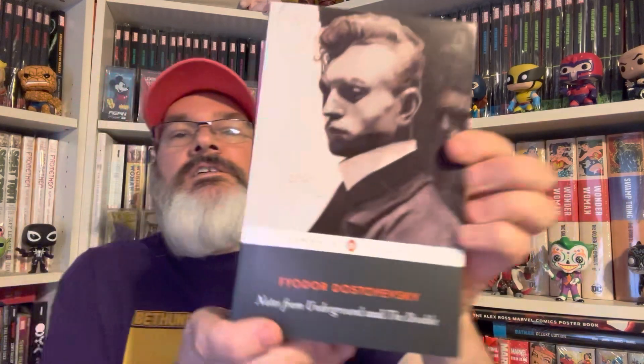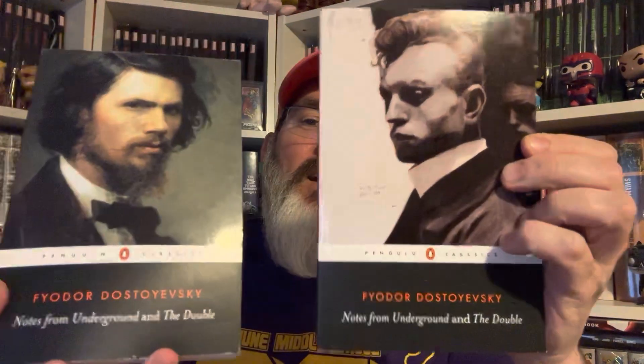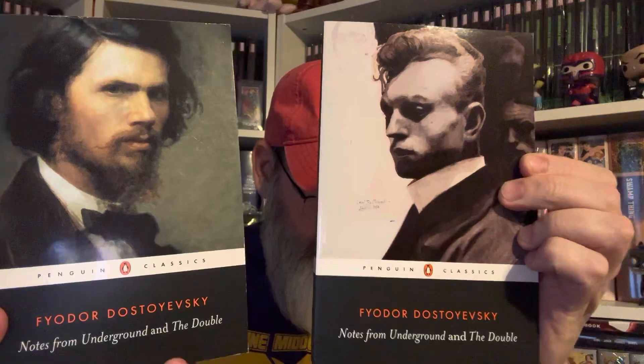I'm going to show five book covers with portraits on them, and most of them are Russian. Here is a Dostoevsky cover — Notes from the Underground. There's a bunch of mad Russians on these. Here's another Dostoevsky. Look at these people in the background. Oh my goodness — it's the same book! I think they're two different translators. I just realized that.